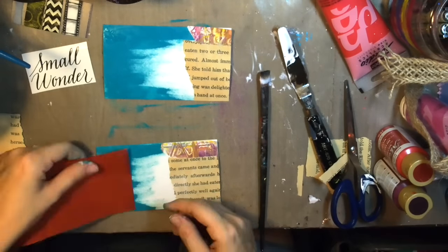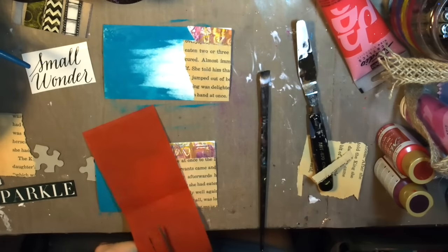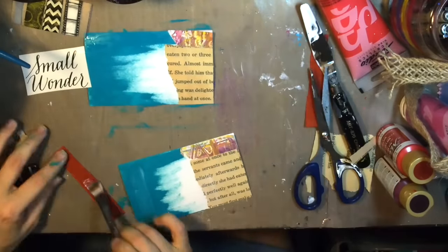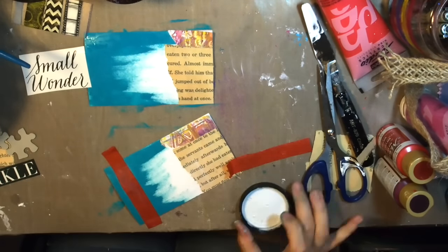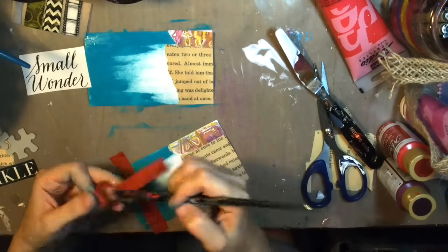My partner sent me this textured tissue-type paper, and I'm going to cut a couple of strips to use. I'm just adhering all of this down with some matte medium.